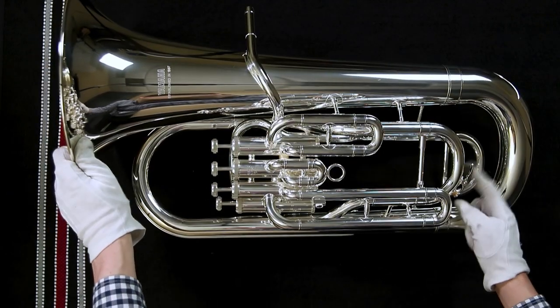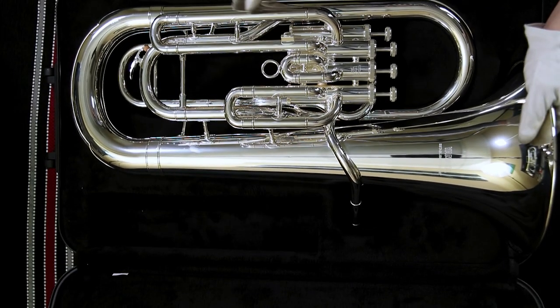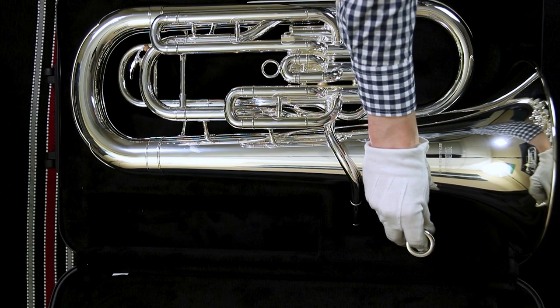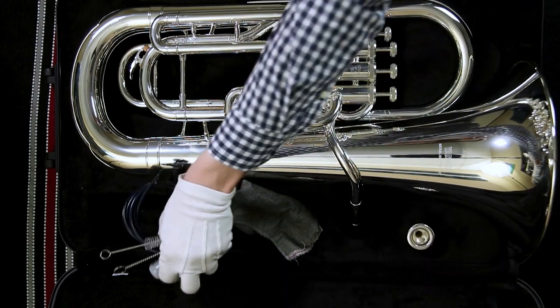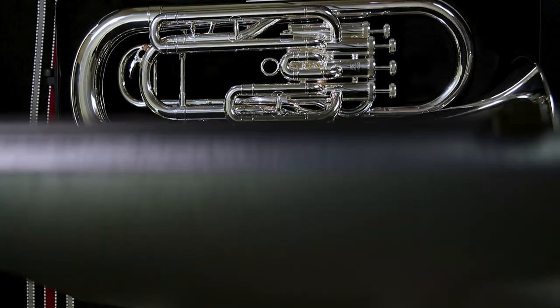Make sure you blow out any excess condensation by holding down the water key and blowing quick, cool air through the instrument. Then place your instrument, your mouthpiece, and all of your accessories in the case, and make sure it's properly shut and latched. That's all for now. Have a musical day.